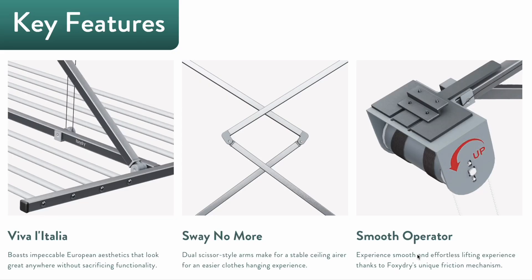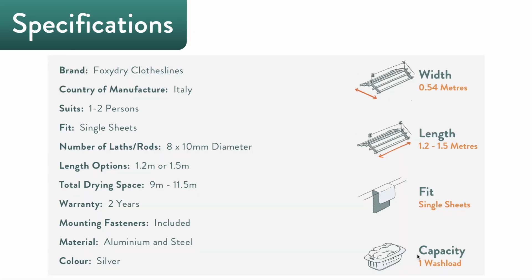The Foxy Dry Mini sports European aesthetics in a package that doesn't sacrifice convenience or utility. The stabilized hanging rods make it a breeze to hang clothes, plus the friction mechanism allows the whole system to be lifted or lowered smoothly when in use. The Mini has a standard width of 540 millimeters and a length of 1.2 to 1.5 meters.